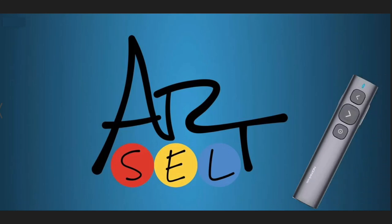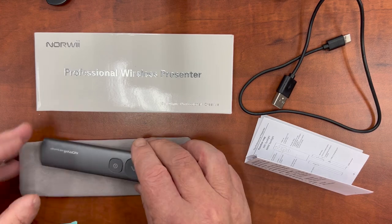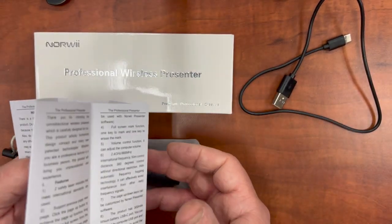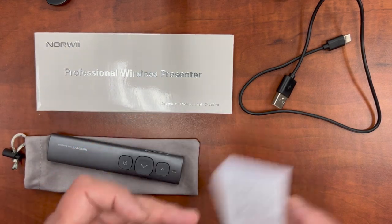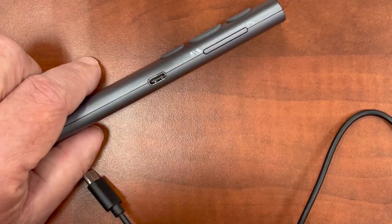Hey, you have the new clicker, almost exactly like Melanie's. If you prefer to read fine print directions that you'll find in the box, you can go ahead and stop the video now. But if you'd find it helpful to have someone explain how to make the most of your clicker, let's get started.